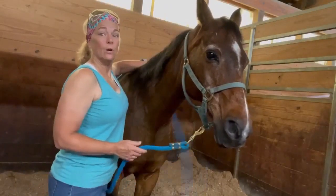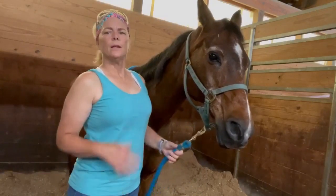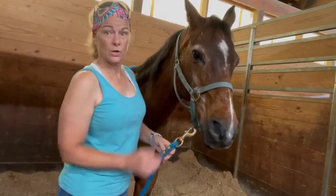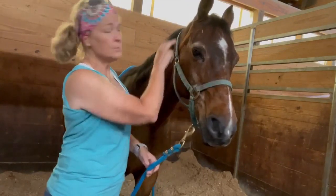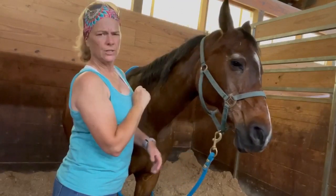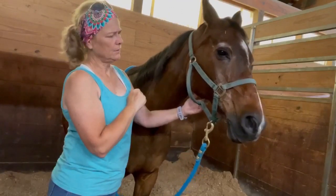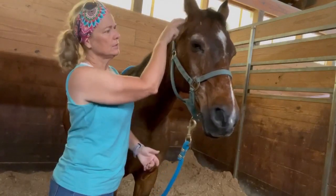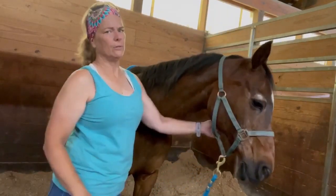Hey, we're here with Jericho, and before I get started this morning, I'm just going to check for any tension or spots of interest that I should watch for during our session today. So I'm going to check in front and behind this atlas. See, he tilted his head away just a little bit. Was that my touch or was that a reaction? Definitely a reaction.